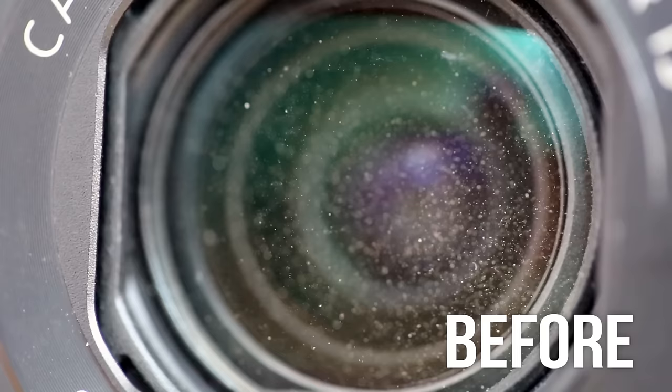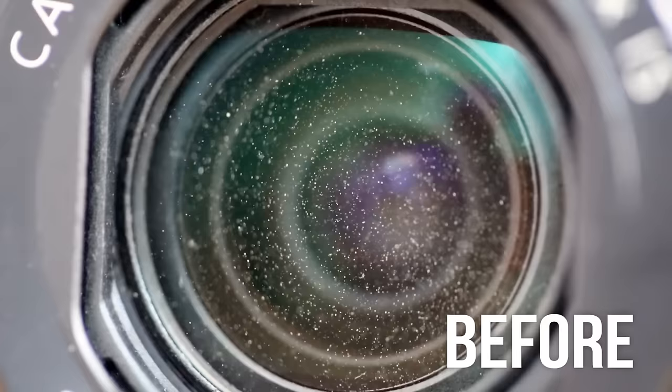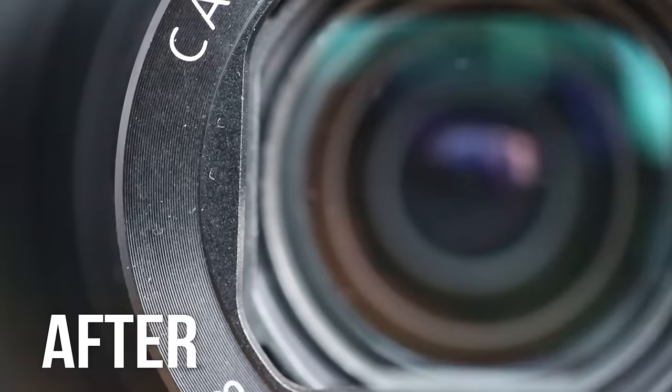Hey guys, Matt here. If you are a lover of the Canon G7X or G7X Mark II but you hate that dust gets underneath your lens and there's no way to get it out, you're going to be very interested in this video, because I'm going to clean that up and get it looking just like it was the day you bought it.